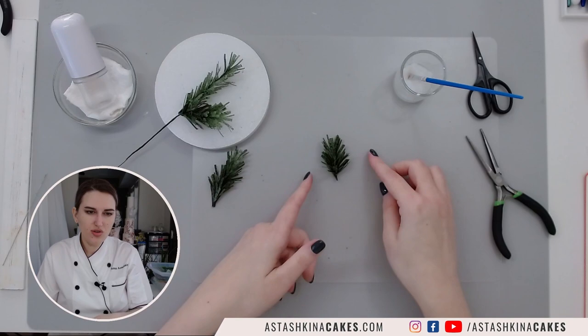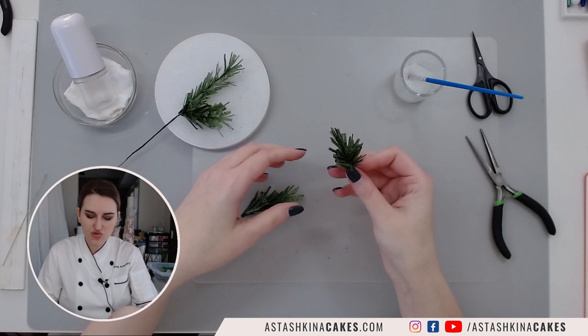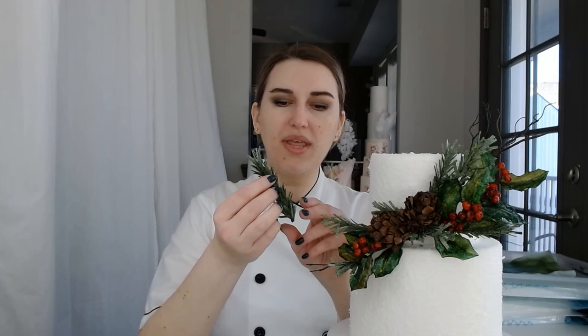If you want a longer branch without wire, let a piece dry and glue a few pieces together by inserting one into another. Thank you so much for watching — I hope you learned how to make wired pine branches and also the wire-free version for cupcake toppers, cookies, or flower arrangements. If you recreate any of these branches, leaves, or pine cones, please tag me on social media as @stashkinacakes — I would love to see your creations. See you next week!